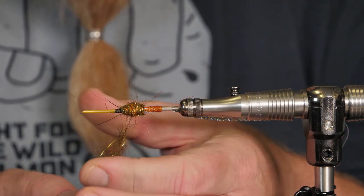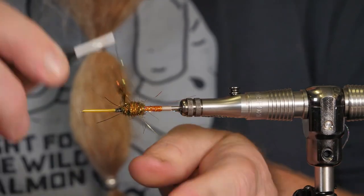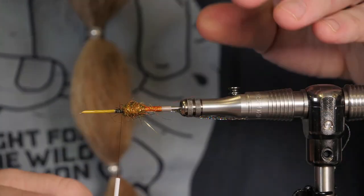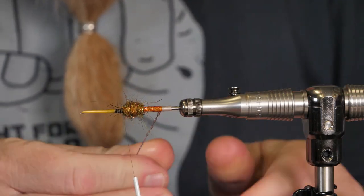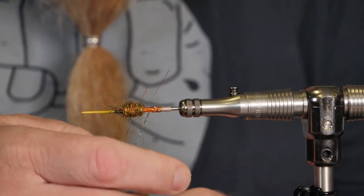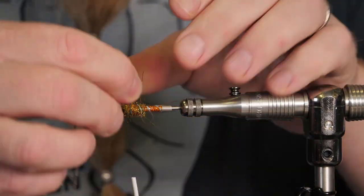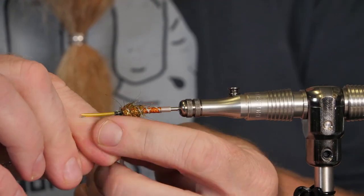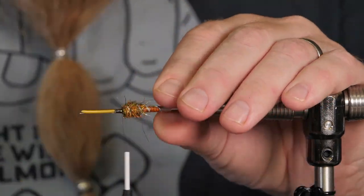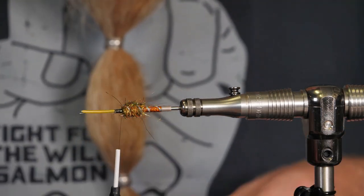I create quite a bunch because I'm going to brush that out so it gets nice and translucent. Then I put on the ribbing — sealice silver, four turns — and pull it down hard into the dubbing, then lock it in and fold it back so it will never come loose. Then we brush out the dubbing.